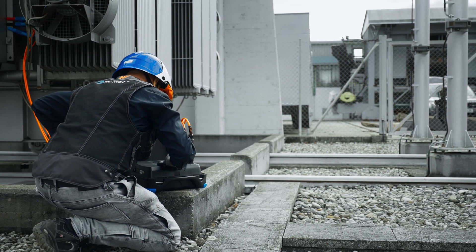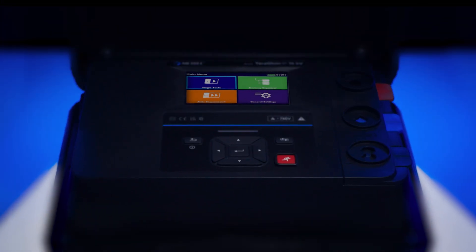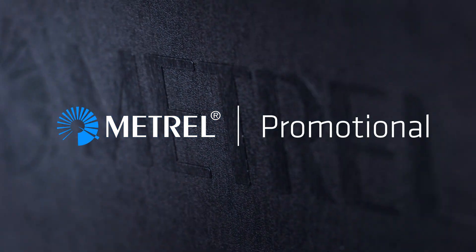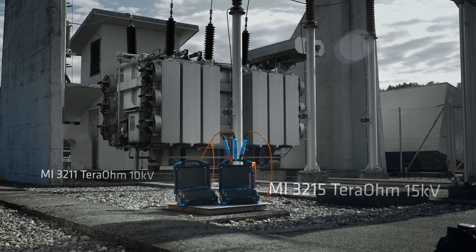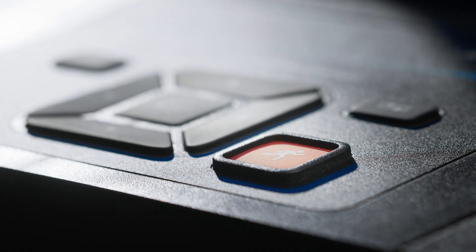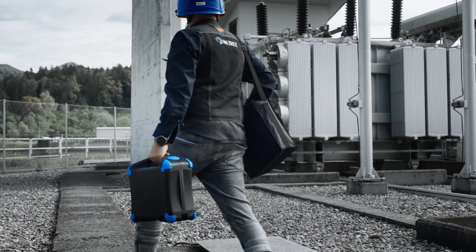Testing in challenging environments like substations isn't easy. That's why you need testers that are built to handle the toughest conditions. Introducing the MI3215 and MI3211 insulation testers — tough and reliable, they won't let you down in even the most demanding environments.